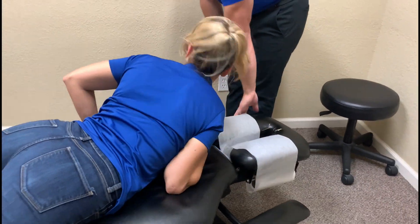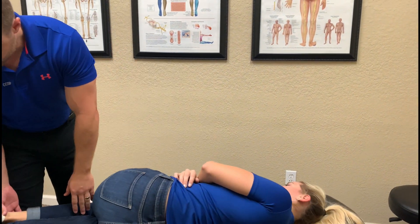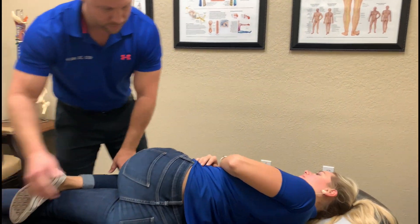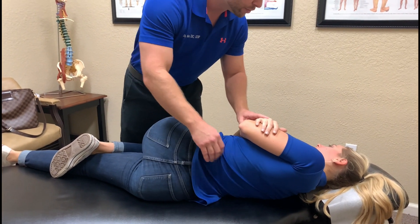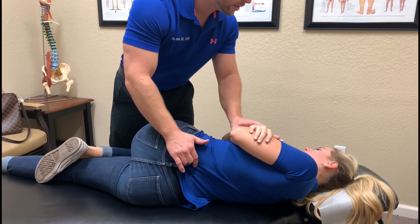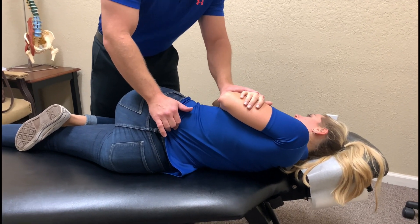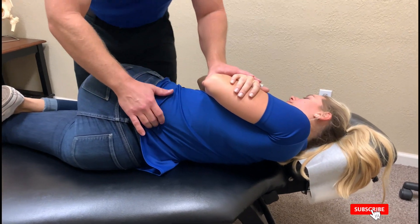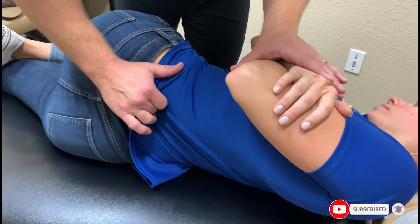Now turn on your side facing this way. Let's go right there. So this is the side that's been bothering her. When you first came in, what was your pain level, zero to ten? It was about eight. And now today what's it been? It's about a three or a four. So it's gone down — and this is your fourth treatment here? Yeah. So right here is where our pain is.